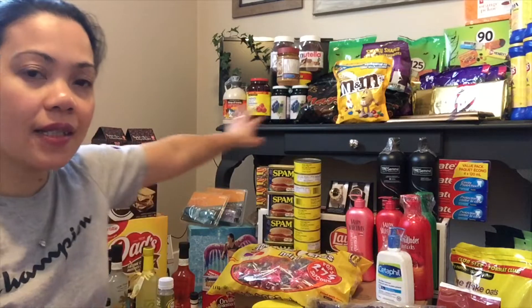Hello sa inyong lahat, ito si Natnat at ang video for today is what's inside my balikbayan box. I will be showing you guys quickly kung ano yung mga normal na inilalagay ko sa aking balikbayan box. Mag-umbisa tayo dito sa side na to, ipapakita ko sa inyo yung laman ng aking balikbayan box.